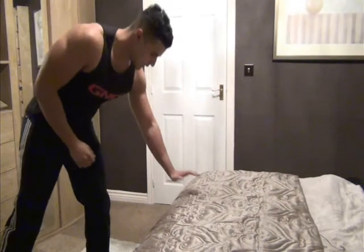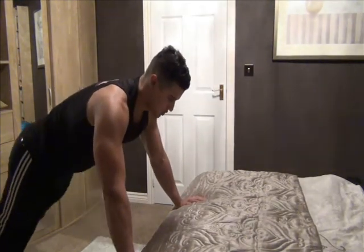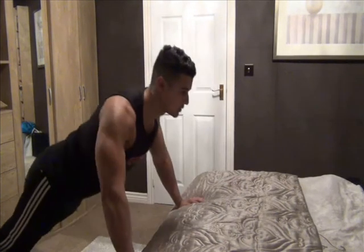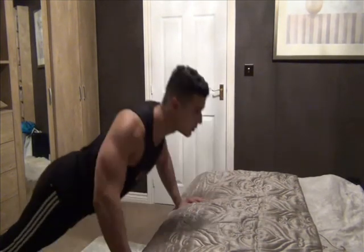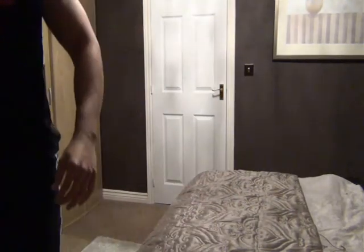Really great, gets you out of breath really quickly as well. So the third exercise we're going to do are the bed push-ups. Hands about shoulder width apart on the edge of your bed, extend your legs out, keep your chin up and lower your chest to the bed and then extend. That's really going to target your pectorals, particularly the lower chest as well.